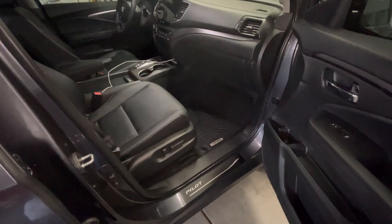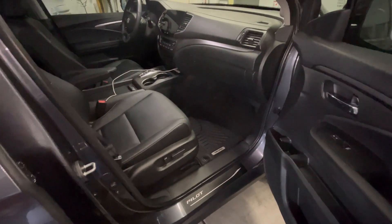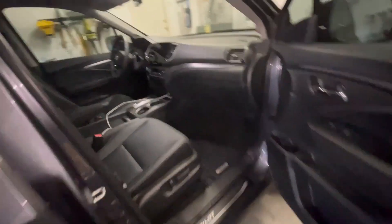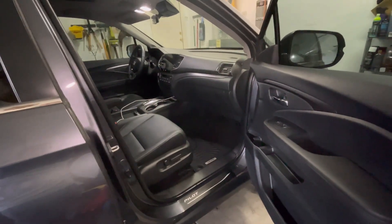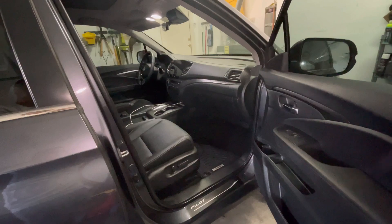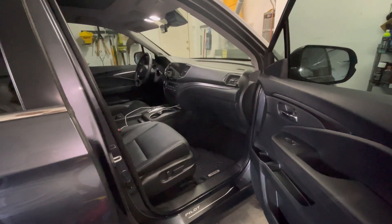They have nice sidewalls on them to protect your car. It's definitely worth doing — it's the number one thing you can do to protect your car: get a nice quality set of mats. I hope everyone's doing good and staying safe. I appreciate all your support, and I'll catch you guys on the next one.